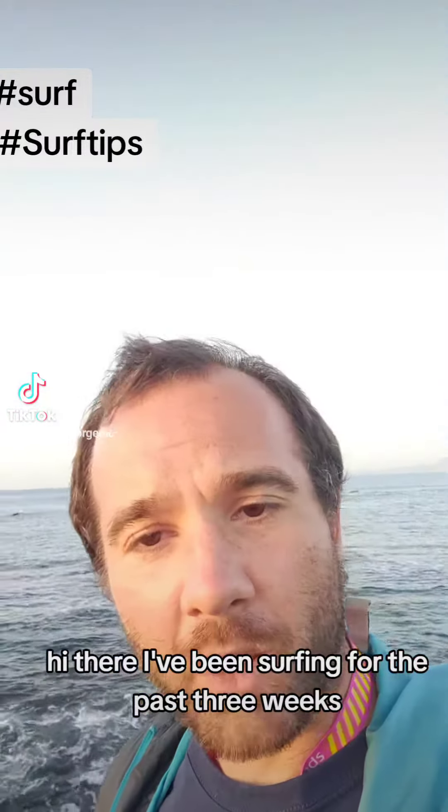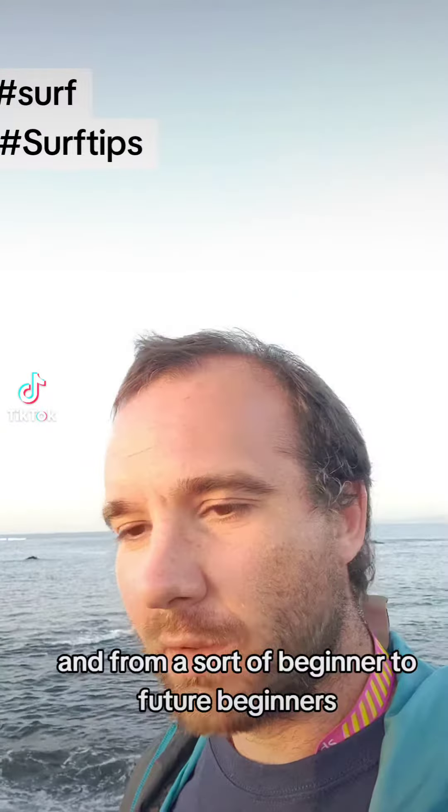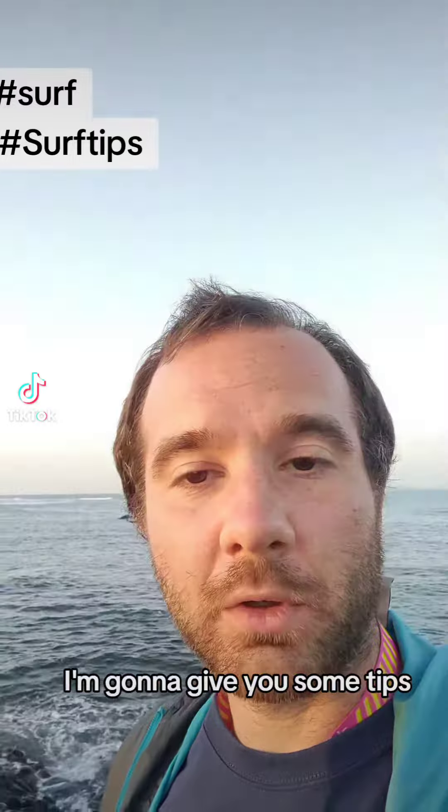Hi there. I've been swimming for the past three weeks — first time swimming in my life — and it's quite fun. From a beginner to future beginners, I'm going to give you some tips.